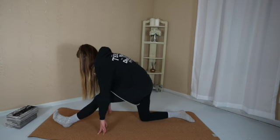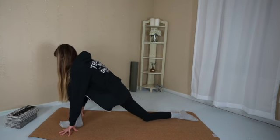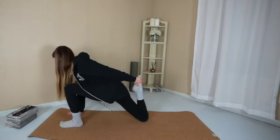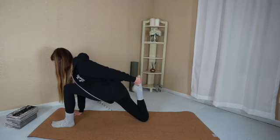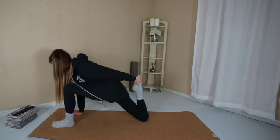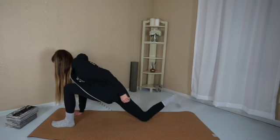Bring your toes a little bit closer to you. Now hip hinge forward. Take your left hand and clasp onto your right ankle. Keep your gaze down at the mat. Adjust your foot as needed and breathe deeply. Feel the stretch in your leg. How often do you make time for stretching? Once a day? Once a week? Once a month?